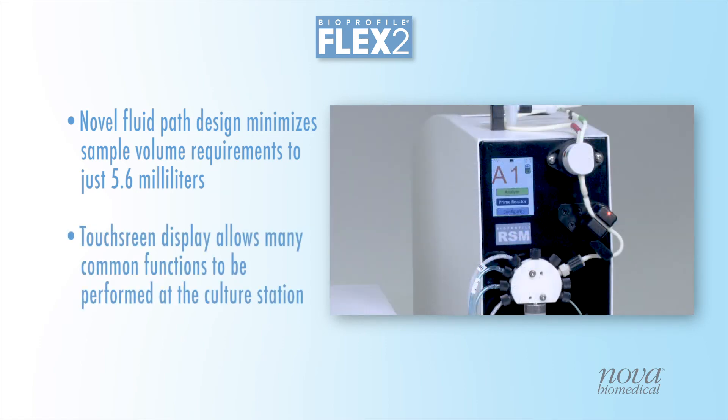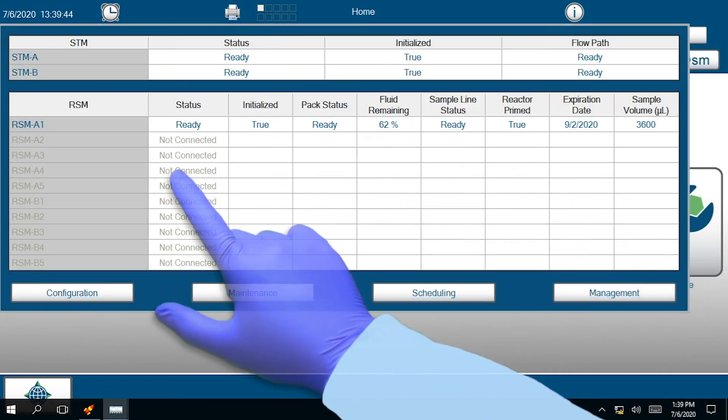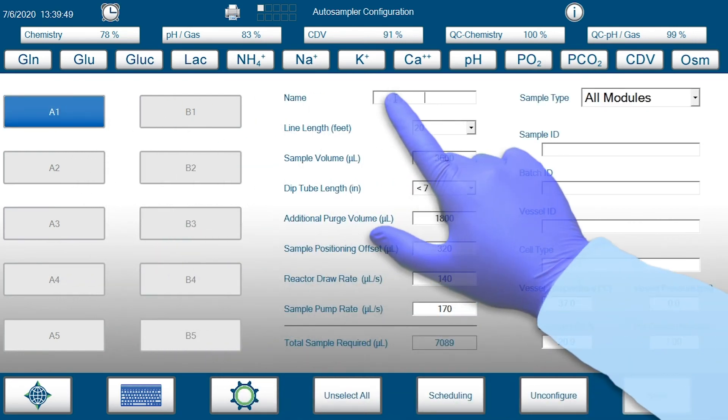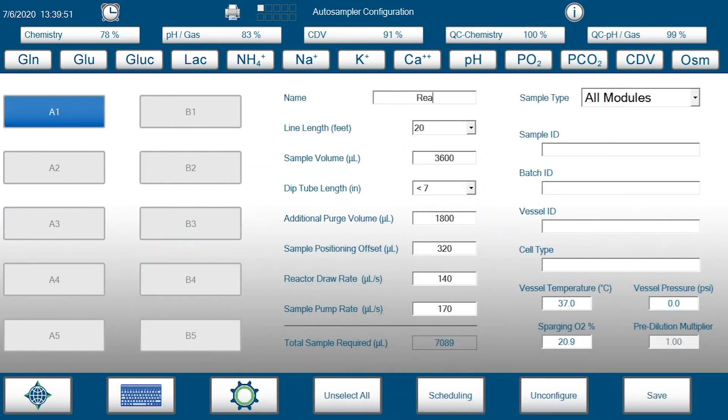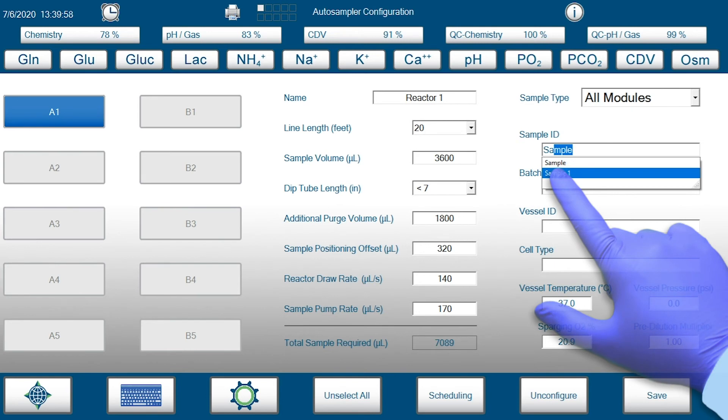The RSM also incorporates a compact touchscreen display, which allows most functions to be performed at the bioreactor. Online autosampler configuration and setup is easy via the Flex2's intuitive software and touchscreen interface. Each bioreactor can be connected and configured for online autosampling in less than 2 minutes.